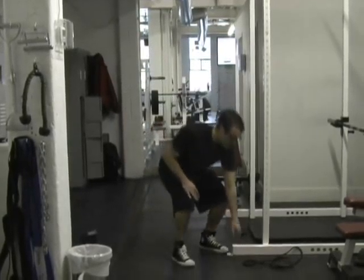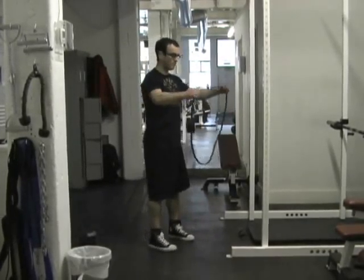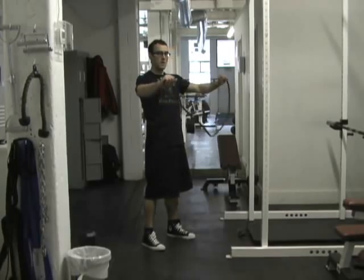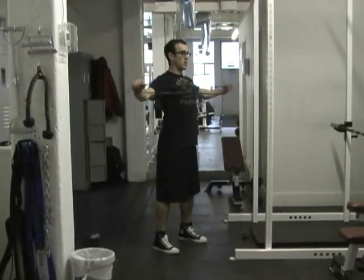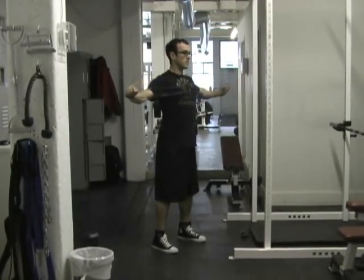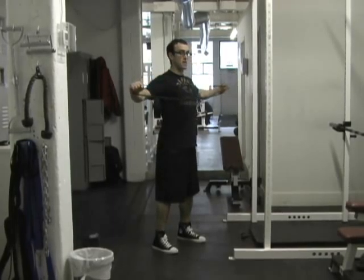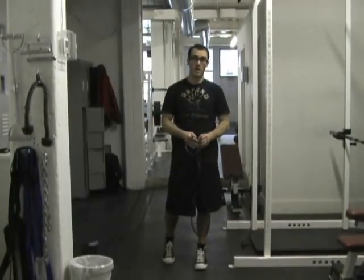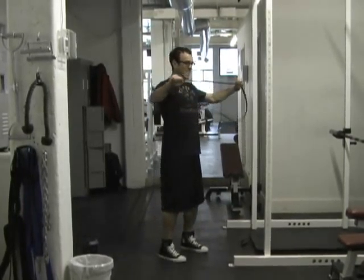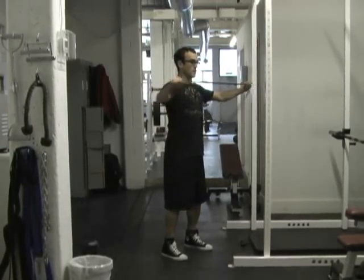Now take a band with an easy grip — not a lot of tension, just an easy bit of tension — and pull the band apart. You're driving your elbows back and squeezing your shoulder blades together for 15 repetitions. Don't grab the band where you have to really struggle; a nice easy pull-apart to get mobility in your upper back.